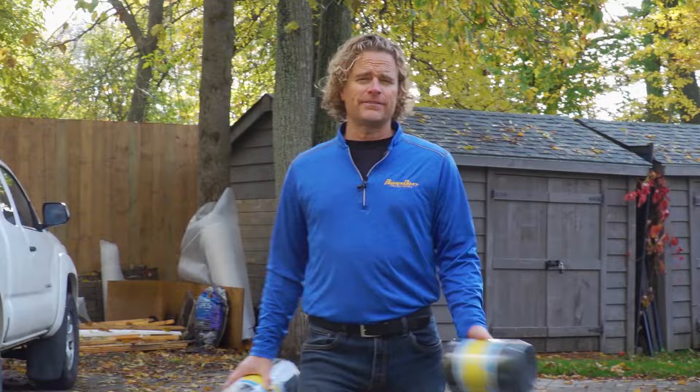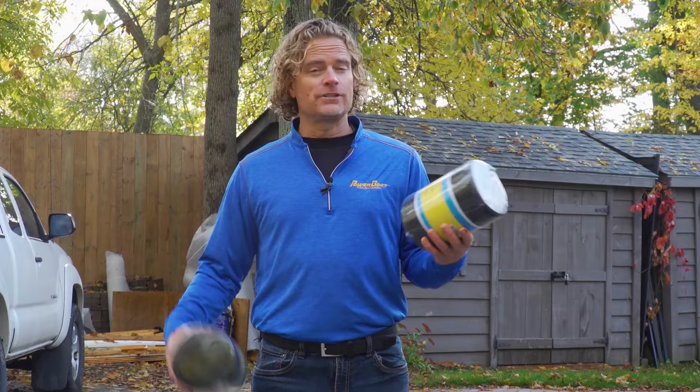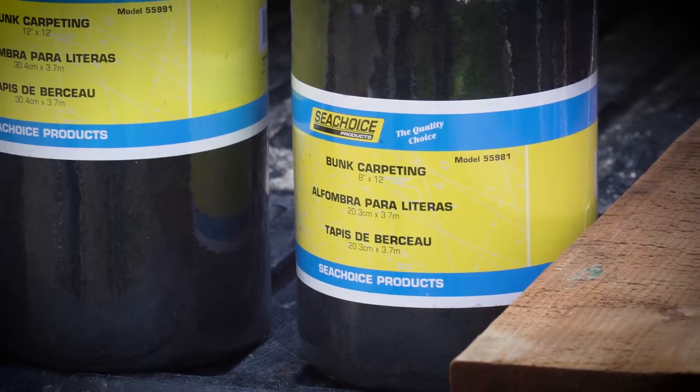Our trailers are often ignored, if not neglected entirely. In fact, on this one I noticed the bunk carpets were starting to fail about two years ago and I haven't done anything about it yet — we didn't have the time for what I thought might be a big job. But our friends at Sea Choice do make the job much easier by selling bunk carpet specifically tailored for two-by-six, two-by-eight, and two-by-ten bunks.